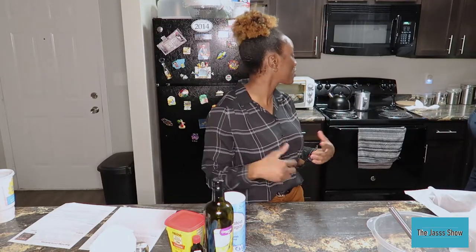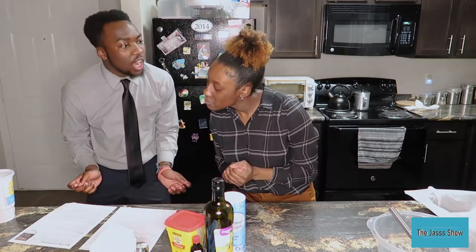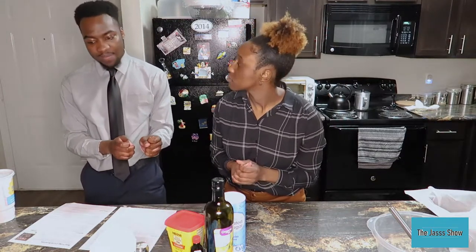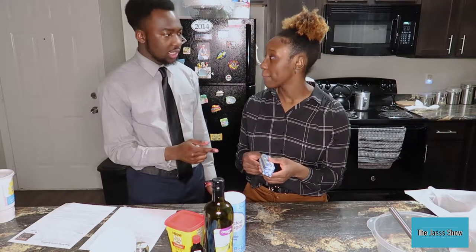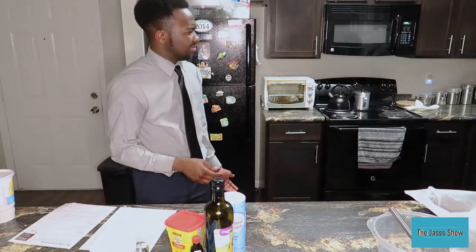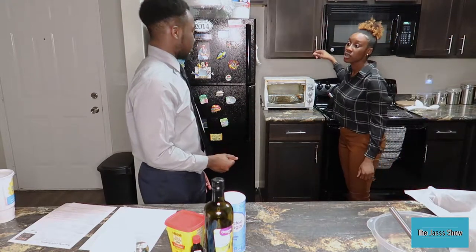All right Owen, tell me what's next, what we gotta do? Next we have to combine hot melted butter — combine hot melted butter, oil, and sugar together in a medium-sized bowl. Whisk well for about a minute. Add the eggs and vanilla. I don't like putting plastic in the microwave — it's not healthy. I don't have any glass bowl, so we might just melt the butter on top of the stove.